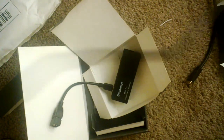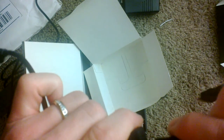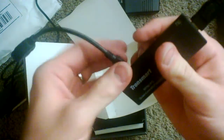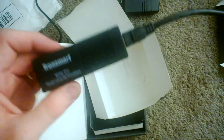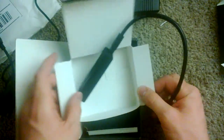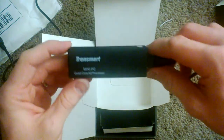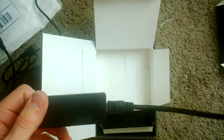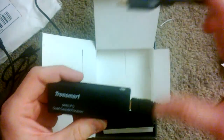Once I get it up and running, I'll have the power plugged in here and this HDMI cable will plug in for the TV. I think I only need the other cable if I'm plugging in a computer, but we'll find out in the full review. Thanks for watching — and again, thanks to Jim Collison over at TheAverageGuy.tv. He runs the Home Tech Podcast and got us set up with this.